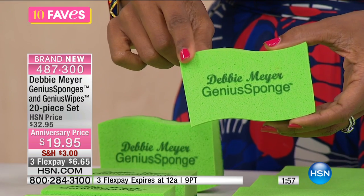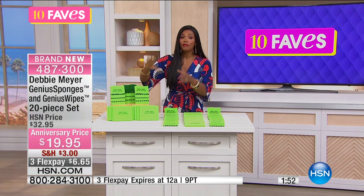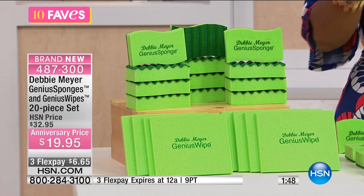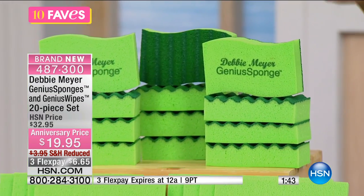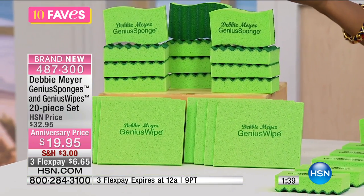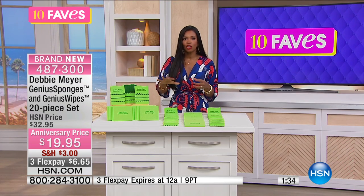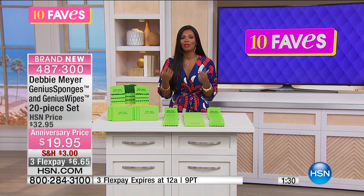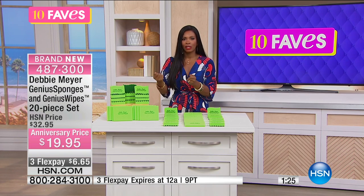You're not throwing these away as often as you throw away your other sponges. I have these. I've used other sponges where you get a big pack because you know you're going to use them for a week and throw them away. With these, you'll use them over and over. They don't break down in the same way as regular sponges. Because I know these are cleaner, I don't want to throw them away. I'll only dispose of them if I get a tear or something.